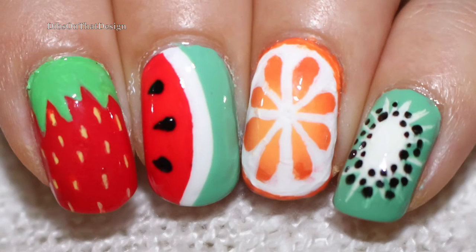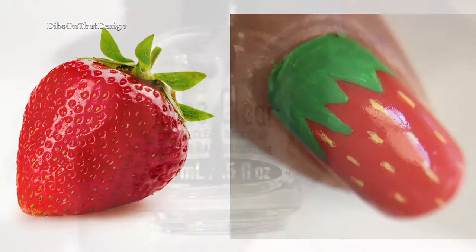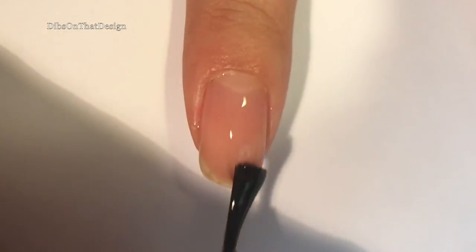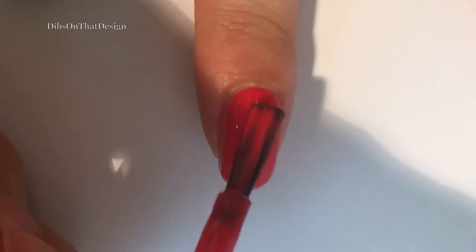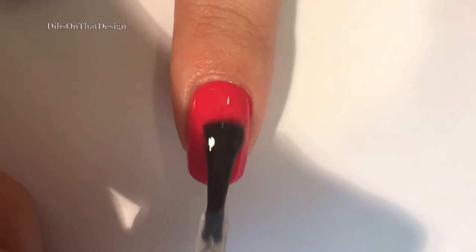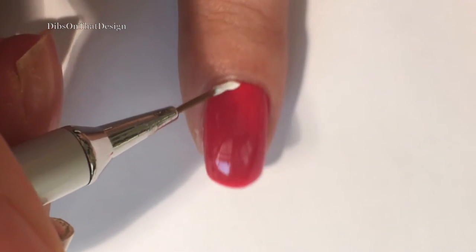We are going to go from left to right, so let's start off with the strawberry nail. The first thing you want to do is apply a base coat to keep your nails happy and healthy and not yellow, and then go in with two coats of a red polish of your choice. I'm applying a top coat over the red to seal in that color and create a smooth surface for the design.